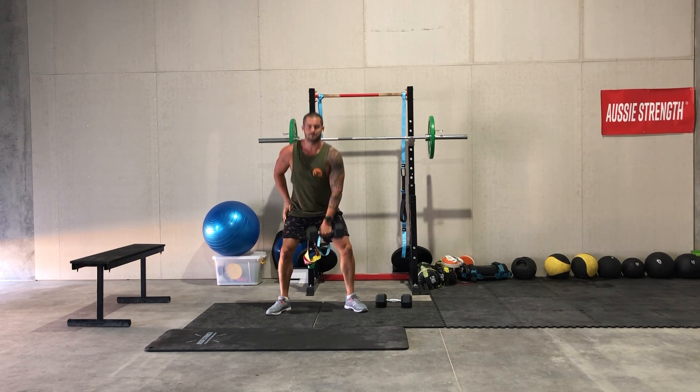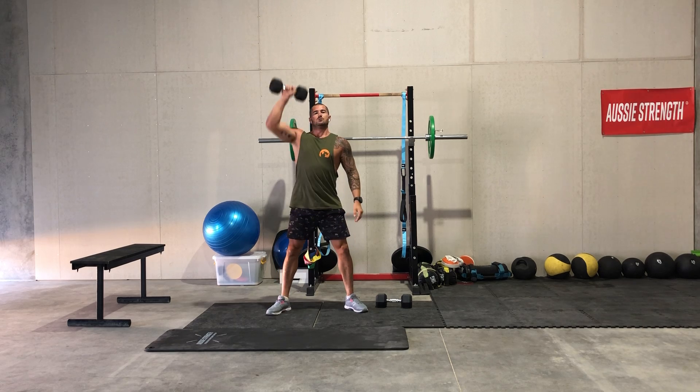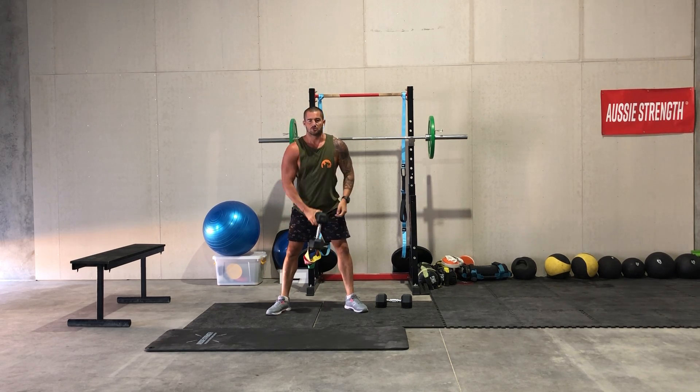As you get down, swap it over at the hips and then press back up. So once you get a bit of movement, you can swap it over and continue getting that movement done with the single arm clean press.